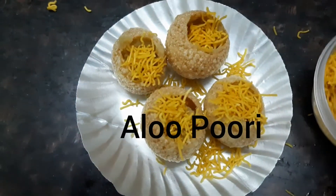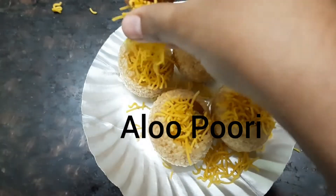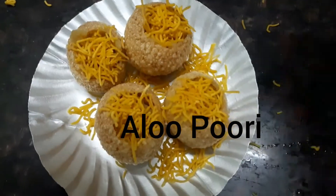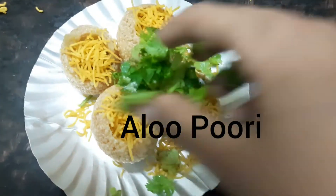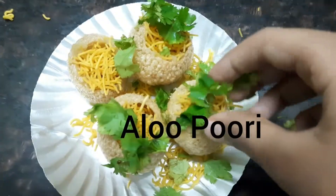Hey guys, it's me Hazika, welcome back! Today we are making aloo puri, which is a delicious Indian street style chaat recipe. For making this you need only a few ingredients that are also easily available.